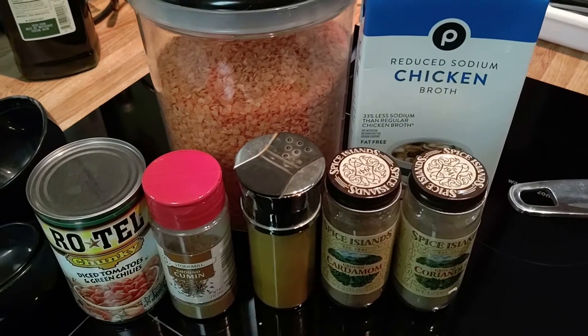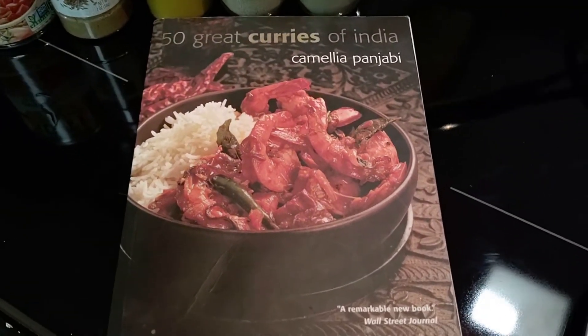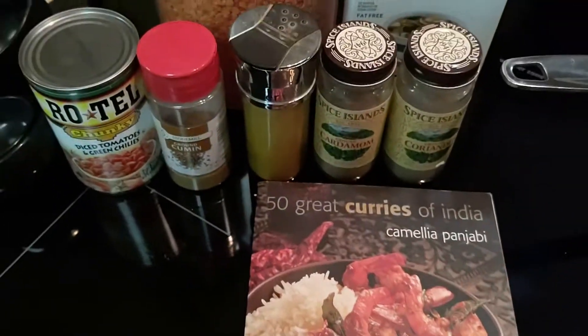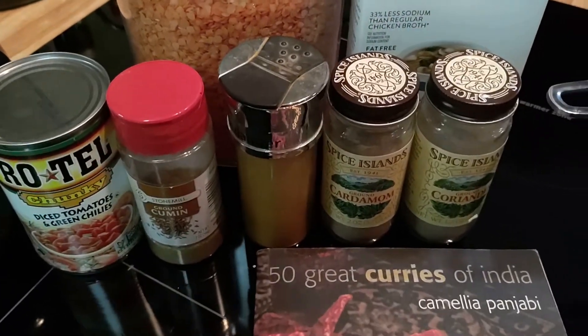I wouldn't actually call it Indian. Let me get one more prop — there we go. We're going to be basing it off of a recipe from this book, '50 Great Curries of India' by Camilla Panjabi. Might as well give her a plug, but we're not going to be using the full recipe. We're going to be doing a really simple version — maybe you even have it in your cabinet.